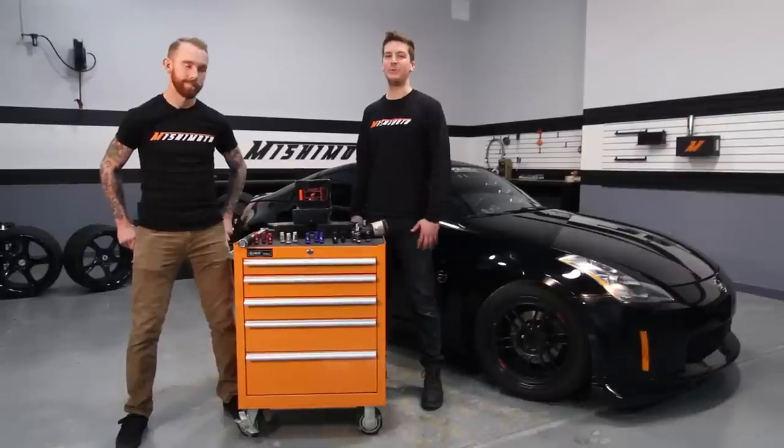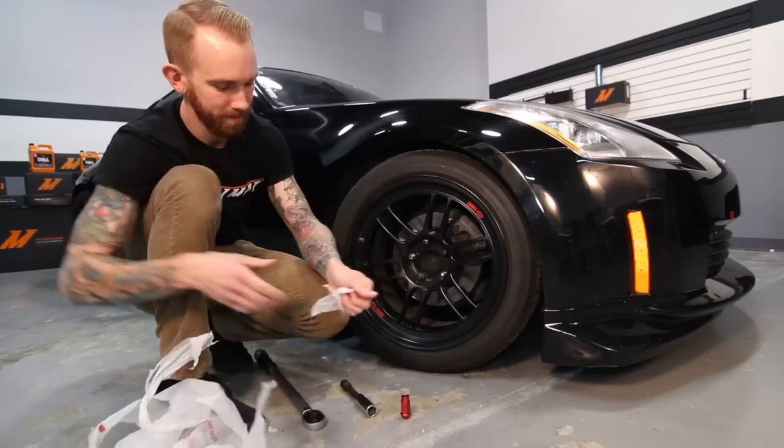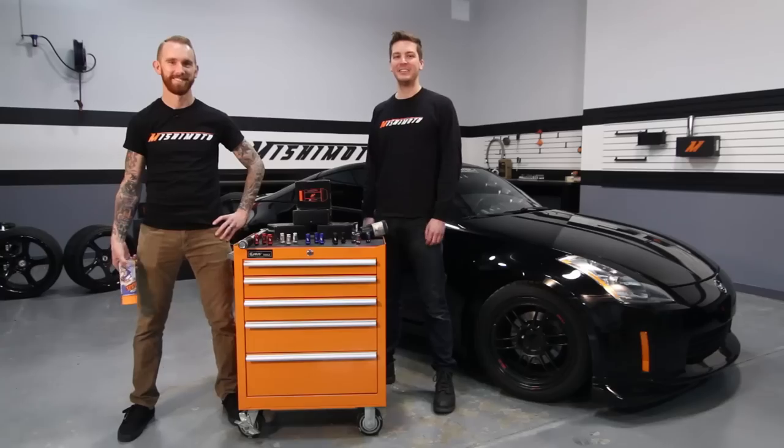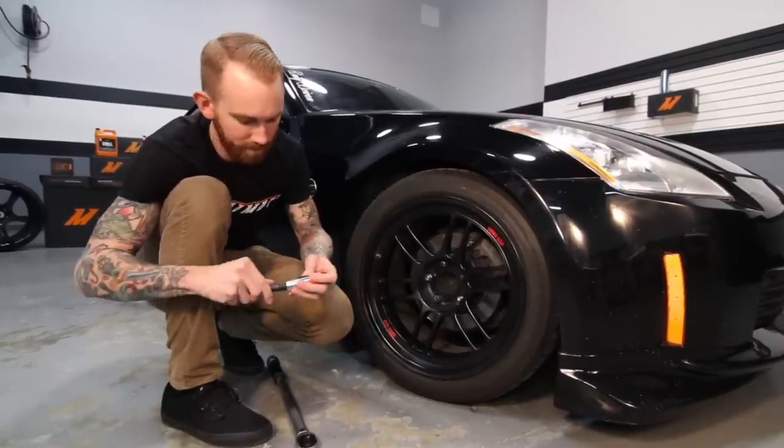The next one is super simple — any bag, like a grocery bag or a Ziploc bag. Slide the bag onto the nut before you install it on the socket, and then onto the wheel. The last one is pretty cool and uses Plasti Dip. Throw two coats of paint onto your socket, let dry for about two hours, and then install your lug nuts.